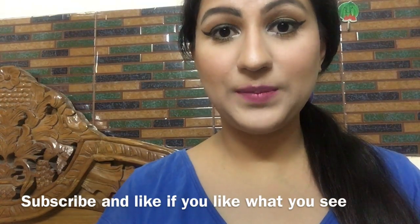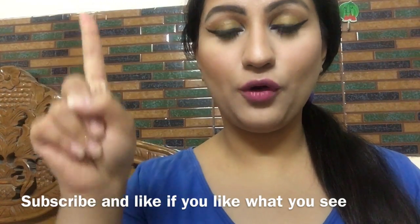To watch this video in English, please click on the link above and check out the description box below. Namaskar!